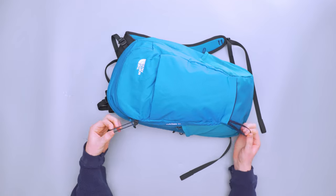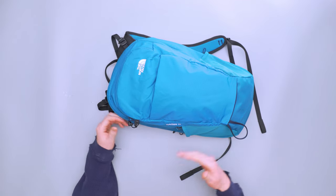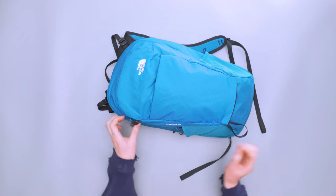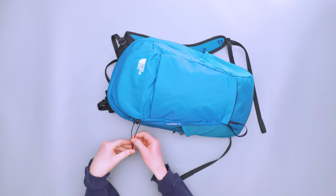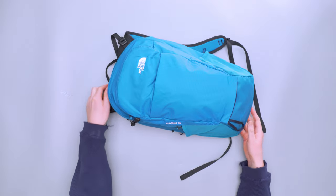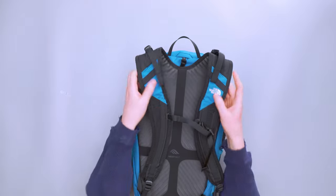On one side we have an attachment area for trekking poles or whatever else you want to stow. The top goes in and cinches down, and the bottom slides through a loop — so like an umbrella, it cinches around so it can't slide down and is held against the pack without flailing around.